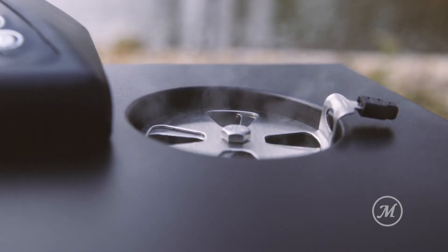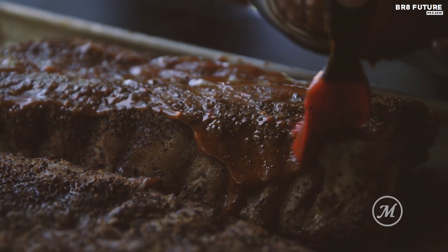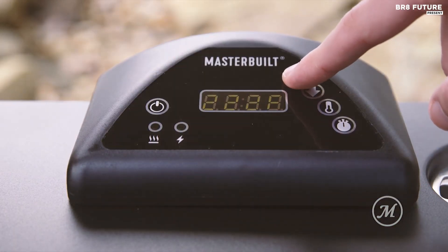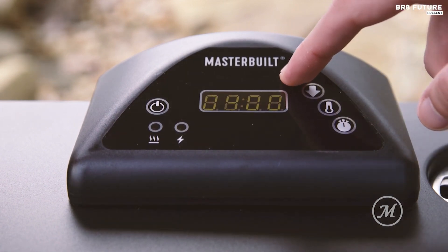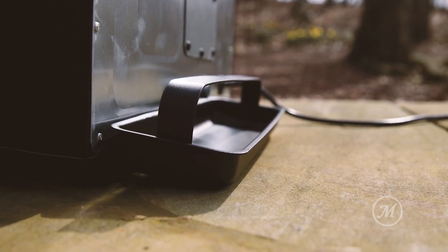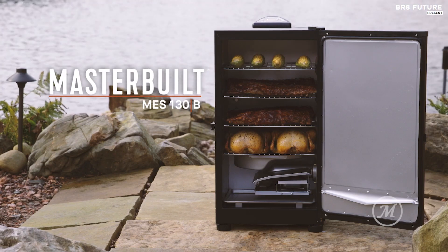With four chrome-coated smoking racks, the MES 130B offers a generous 710 square inches of cooking space. The smoke damper provides further control over smoke levels, allowing you to tailor the intensity of the smoke to your preference. Versatile and user-friendly, this smoker is perfect for both novice and seasoned chefs looking to explore a range of smoking possibilities.